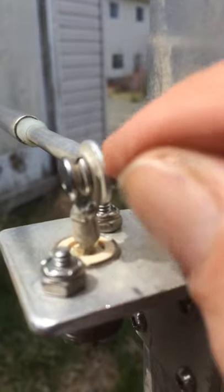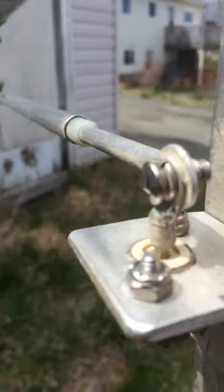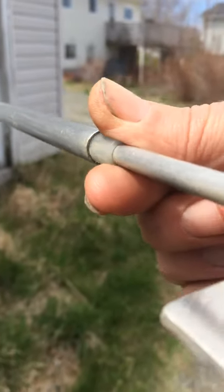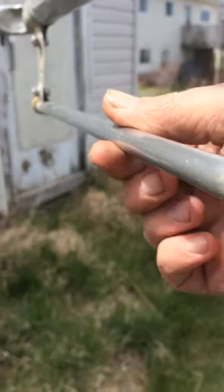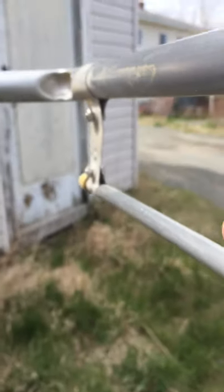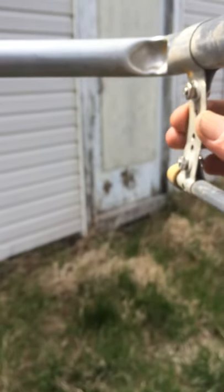That was done before I cut the gamma rod to length. Once this hole is drilled, you measure about 15 inches from the center of this, and that will be the length of your gamma rod. A little bit of plastic for an insulator, for your dielectric, and some tubing that just fits the dielectric snug, and of course the strap.